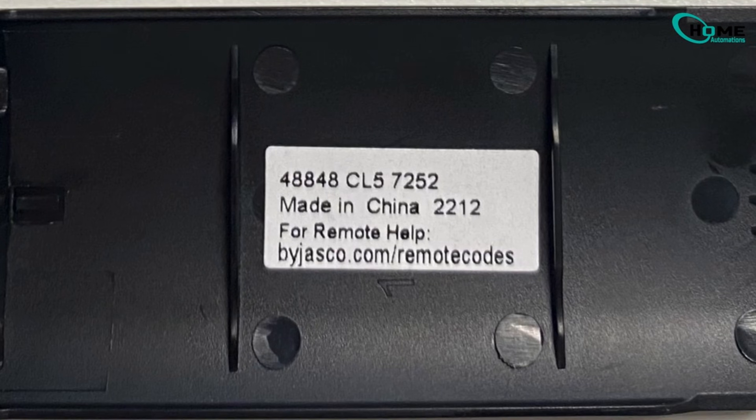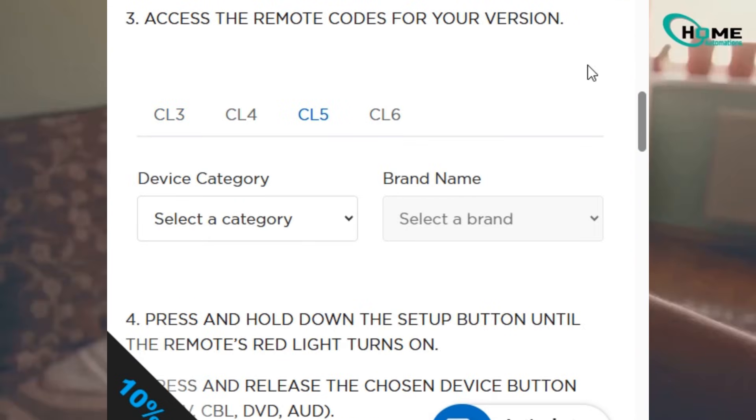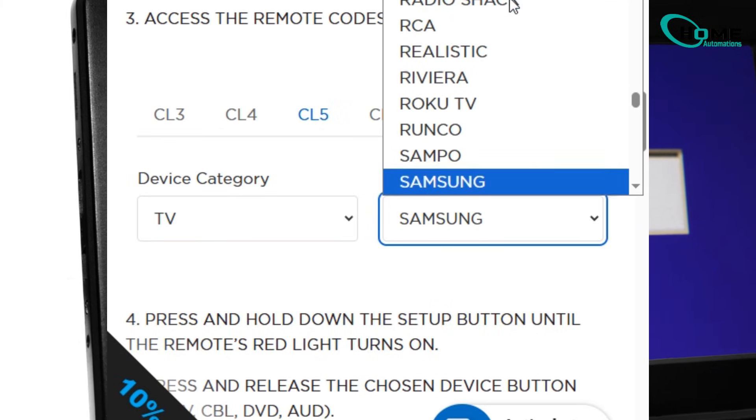If yours says CL5, that's exactly what you'll look for on the site. On the website, choose your device type — here it's TV — then select your TV brand. I'm using Samsung for this example. The site will show you a list of codes with the most reliable ones at the top.